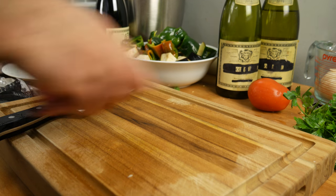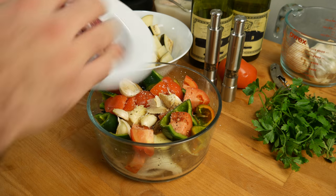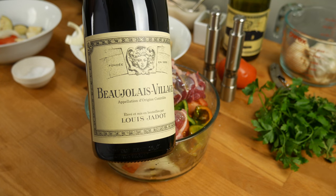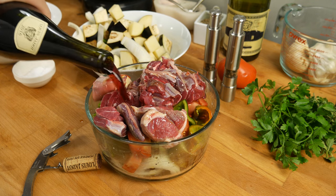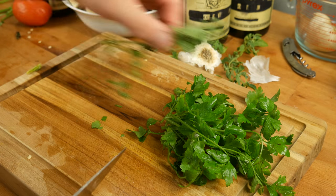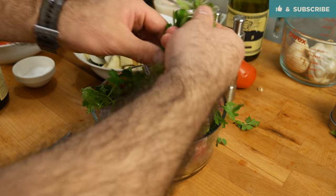Next I'm gonna add in some cubed lamb — this is lamb shank, but you can use whatever cut you want. There's even a variety that uses fish as the main meat. Let's hit that with some olive oil and pour in a little bit of dry red wine — I'm using Beaujolais, but you can use any dry red wine. If you're making the version with fish, use a dry white wine. Then we'll add some sprigs of flat-leaf parsley as well as some oregano. You can choose whatever herbs you want — I've seen tarragon and dill used, but here I'm just sticking to some basics.